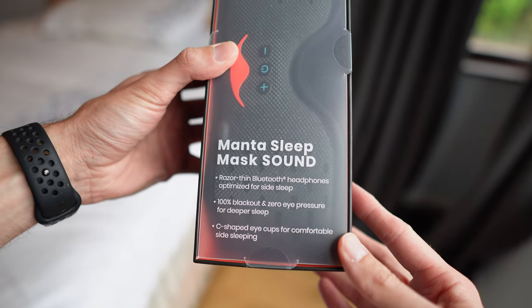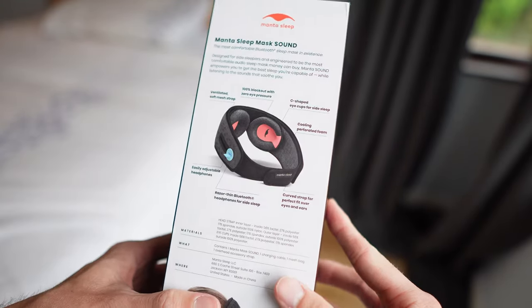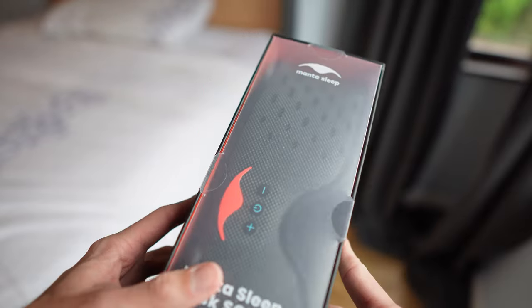So here we have it - the Manta Sleep Mask Sound. Very excited to try this, so let's get this box open.